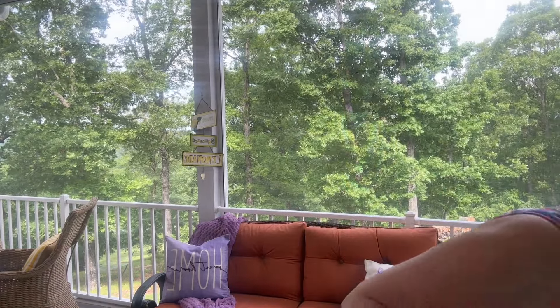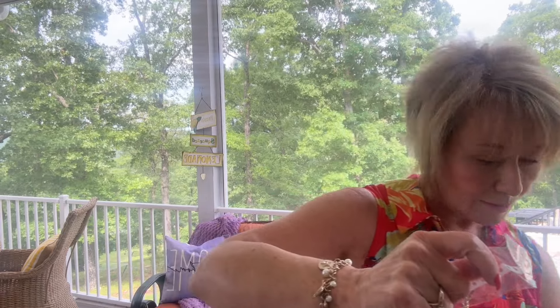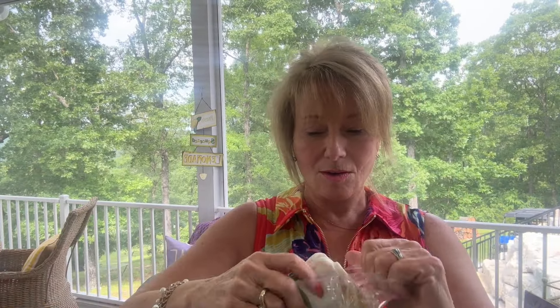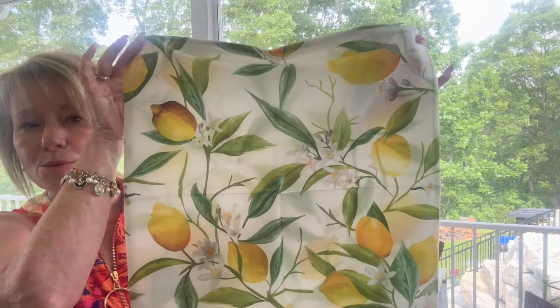It does tell you to wash these before using because of the wrinkles — wash and iron. I'm not gonna fool with it right now. Let's see what they look like. Oh, I like the feel. I don't even know how to describe it, it's kind of a silky feel. Oh, here we have it — really pretty. I'm not gonna make you watch me take these pillow covers off, I'll just do it and come back.